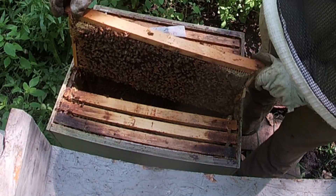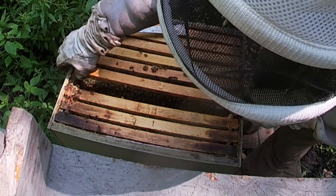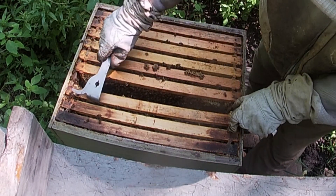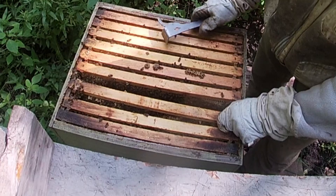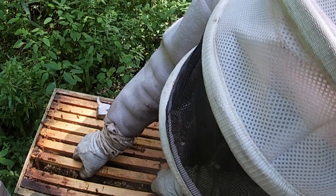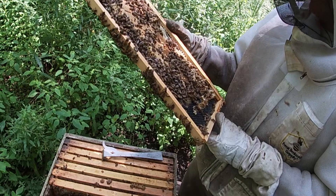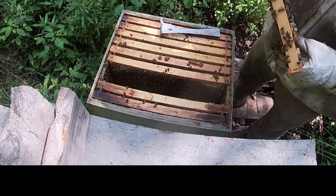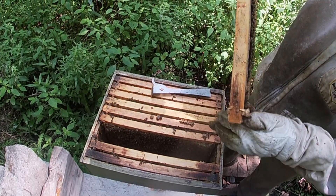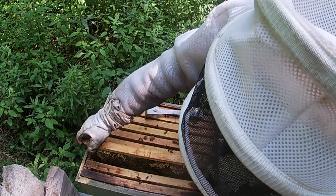I'm going to go one more over. She could be in the bottom box, but this is also what it looks like when a hive swarms. I got some drone comb. So I have some larva here, that's good. But it's probably a day or two out from being capped. Let me go one more. Oh, this got crazy here — they did some crazy workmanship. I can't believe I didn't see that last time.